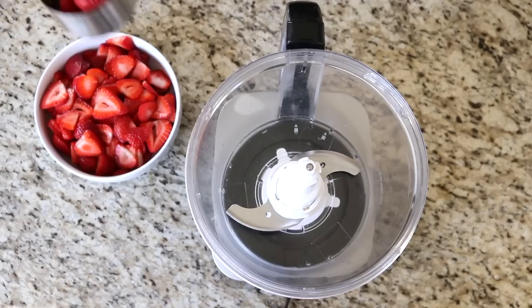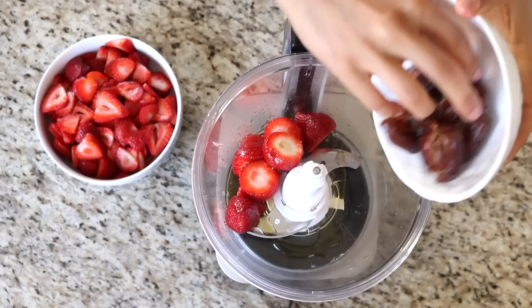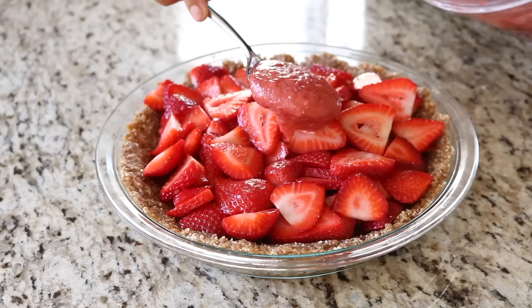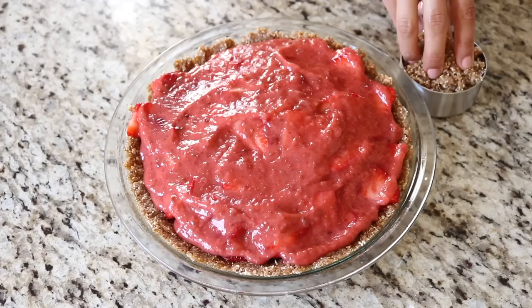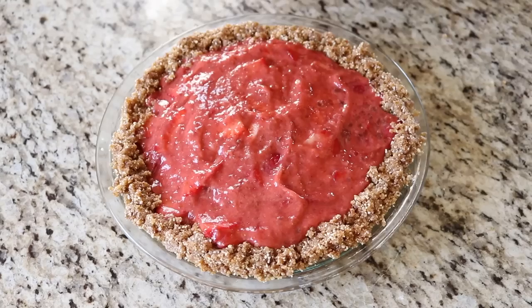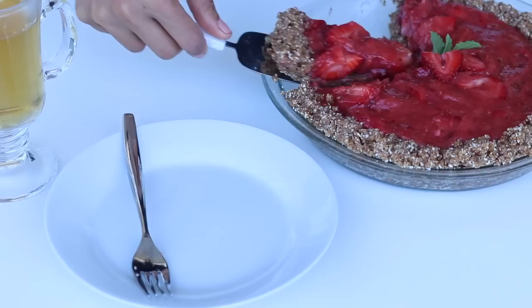Next we move on to the strawberries. Reserve one cup of strawberries to use for later and use the other four cups to thinly slice — this is going to be our pie filling. With the one cup of reserved strawberries, add it to a food processor along with the agave syrup, lemon juice, and those extra six dates. Blend on high until as smooth as you can make it. Remove the crust from the fridge, layer the sliced strawberries on top, then add the blended strawberry mixture on top of that and gently spread it to cover the whole top. Then use the reserved crust to add around the rim of the pie pan to create a unified crust, gently pressing down as you work your way around. Decorate the top with a couple of strawberries and fresh mint or basil, and place it in the fridge for at least an hour or until you're ready to serve.